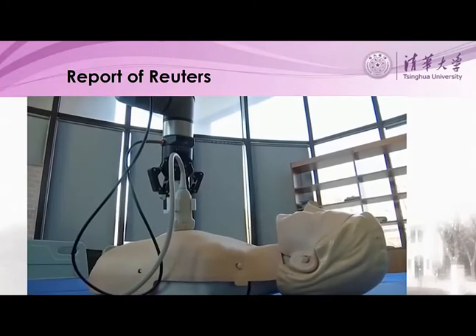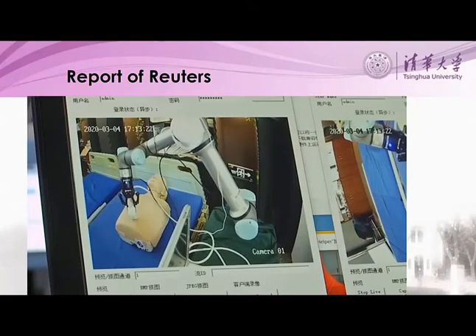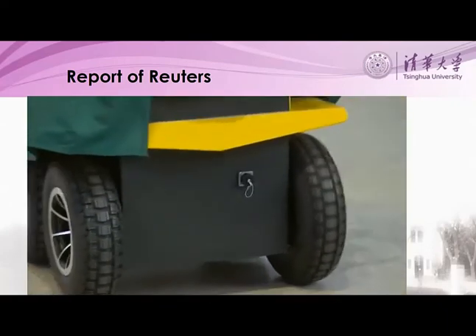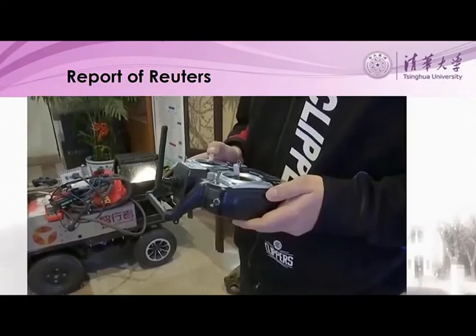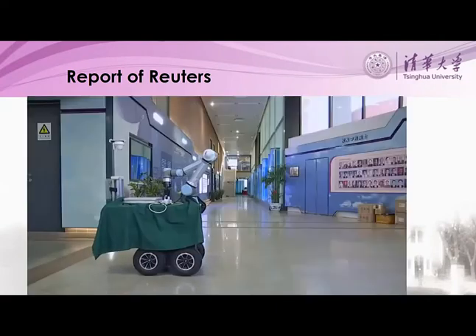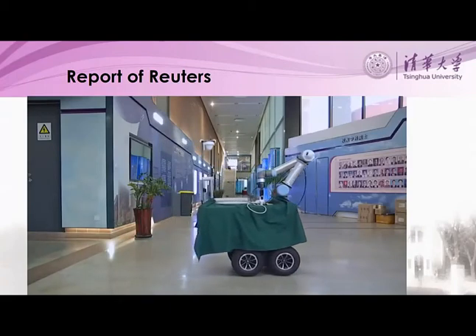The idea came to Zheng around the start of Chinese New Year. By then, the outbreak had already gotten very serious, and many health workers were getting infected. Several have even died from the virus. The robots use the same technology as space stations and lunar explorers. Initially, they worked almost entirely on their own and could even disinfect themselves after interacting with patients.